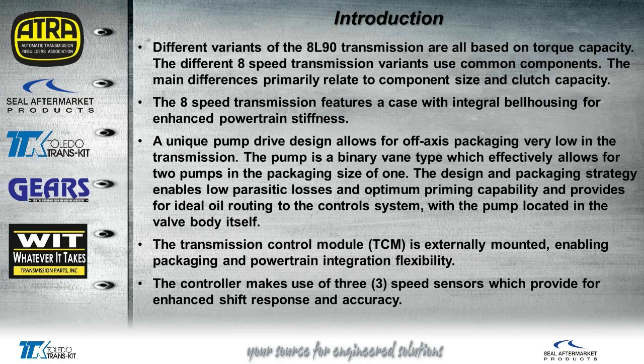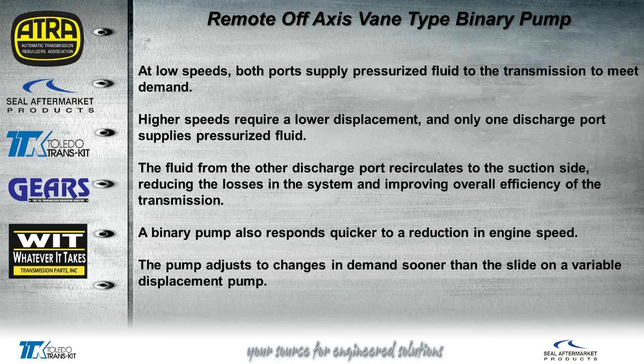The TCM is externally mounted. We no longer have to deal with the TCM being on the valve body, and the TCM uses three speed sensors to control the shift response and accuracy of the shifts. At low speeds, both ports supply pressure fluid to the transmission, providing oil at low RPMs. At higher speeds, we don't need as much pressure — it'll actually go to one discharge port. It does have two inputs, and the suction side will reduce when it doesn't need two outputs. The other output will go back to the suction side of the pump.